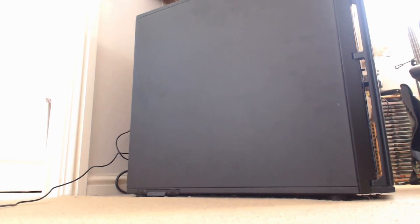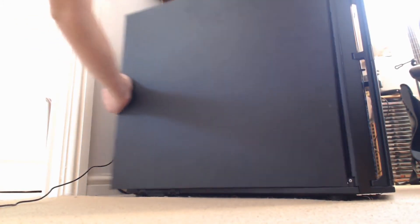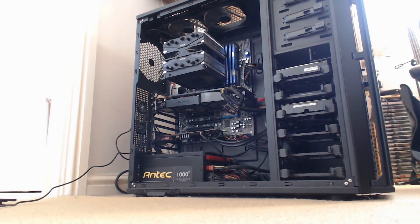So as you can see, here is the computer itself. If we take off the side, you can see that the computer hasn't been cleaned in quite some time — it is quite dusty at the moment. So it might be a more accurate representation of how your computer might actually be if you don't clean it often.